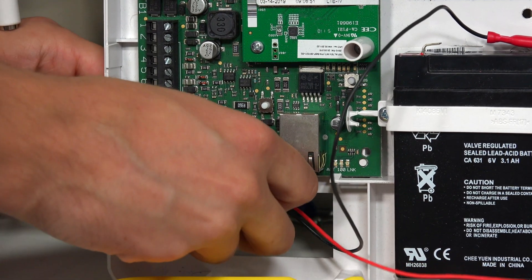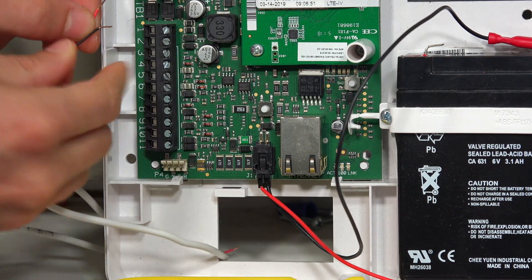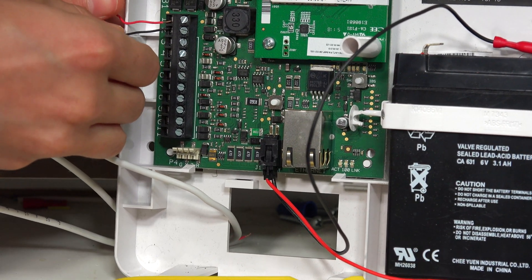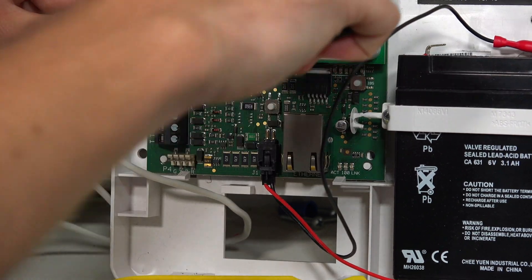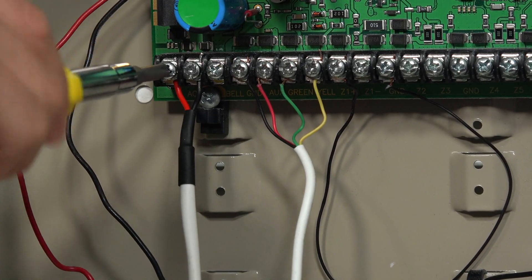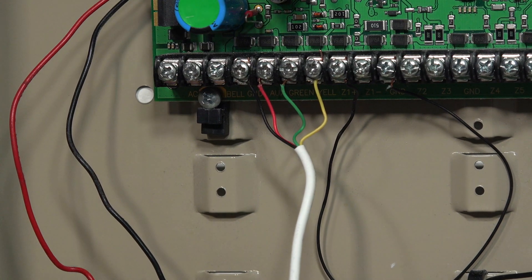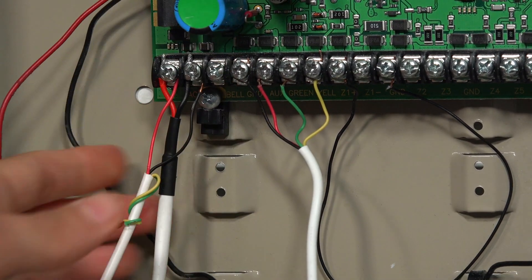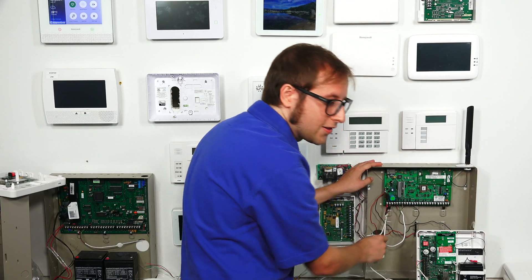We're going to run our wire through the back plate to make sure we can close the cover later. Our terminals are already loosened up. As I said, polarity doesn't matter here — we just need terminals one and two, the red and black wire. They're in there nicely, so we're going to tighten them down. Now we're going to show the connection on these two terminals at the panel — just inserting the wires. Our wires are nice and secure.